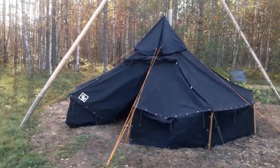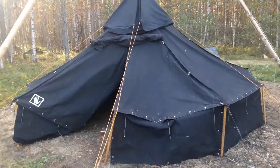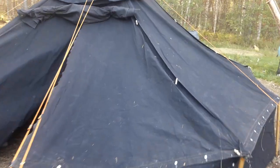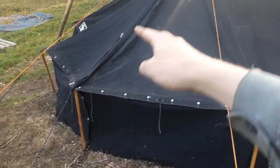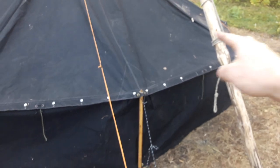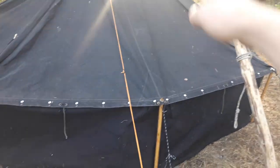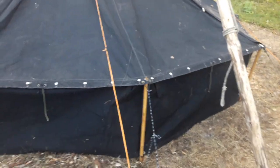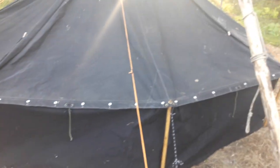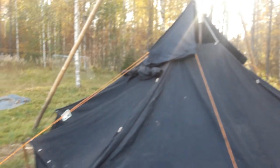Here we have a quarter — this is a black tent, the design used by the German Boy Scouts. You can see this is like one piece; each Scout would carry one of these trapezoid pieces. This one has 70 centimeter sidewalls attached, which can be rolled up for ventilation, so you have a nice shadow roof.